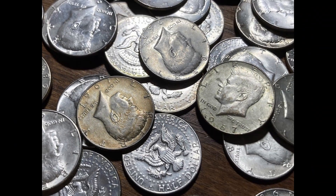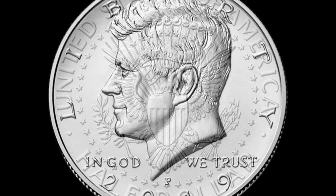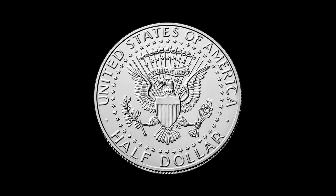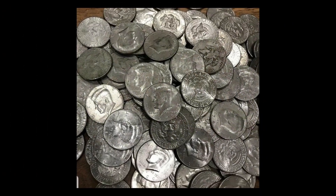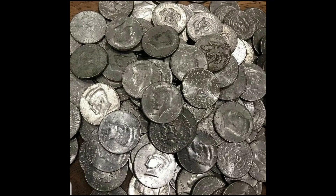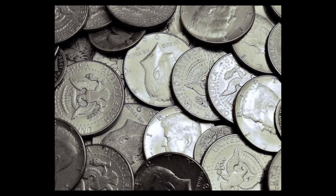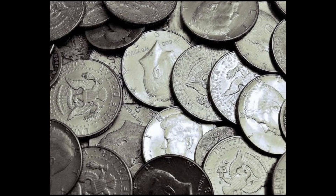The half dollar in the US is worth 50 cents. The obverse side of the coin typically features a portrait of a significant American figure. The well-known Kennedy half dollar features President John F. Kennedy. The reverse side often depicts a symbol related to American history or culture. The half dollar has been issued in various designs and compositions throughout US history. The modern half dollar featuring President John F. Kennedy was introduced in 1964 to commemorate his assassination.